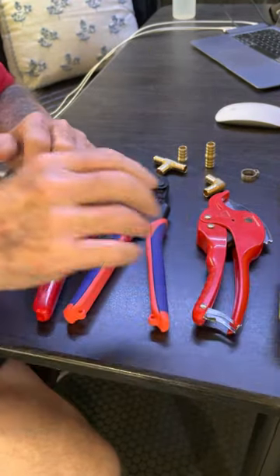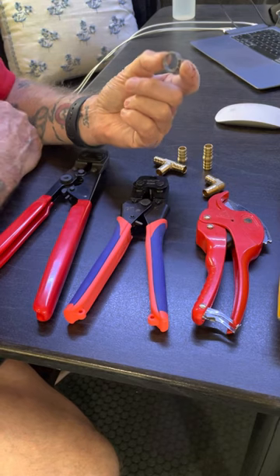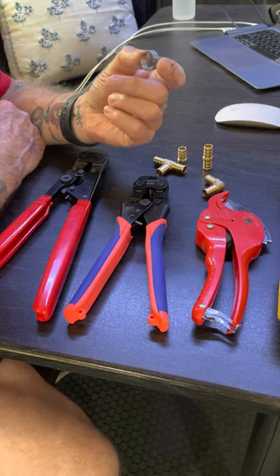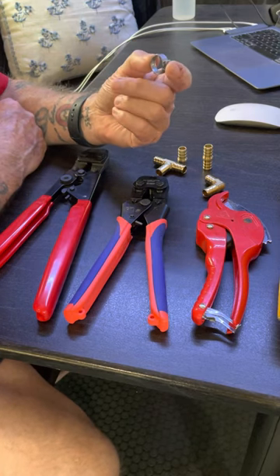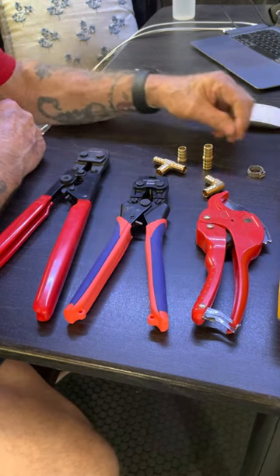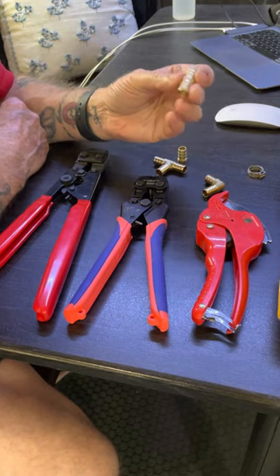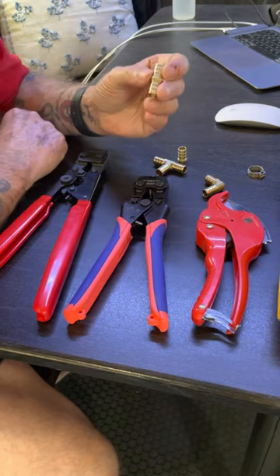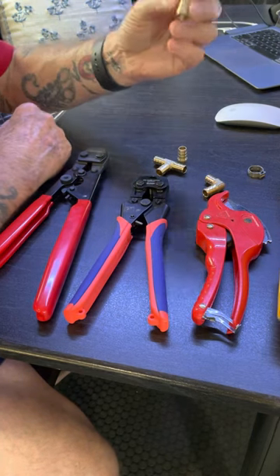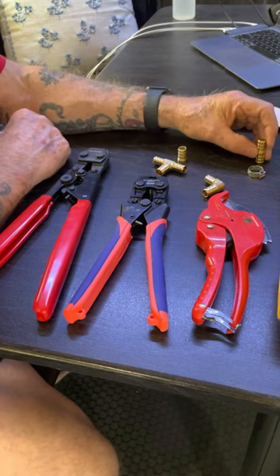Next, let's talk about supplies. First thing is the crimp rings — you cannot have enough of these. I buy them from Amazon, usually in the 100-pack for $18.66. You can get a 50-pack for $11.99. Then we have the straight fitting. If you have to splice two hoses together because you don't have the right length, or if you're removing a fixture or a fitting, these come in really handy. Get them on Amazon in a 10-pack for $11.71.